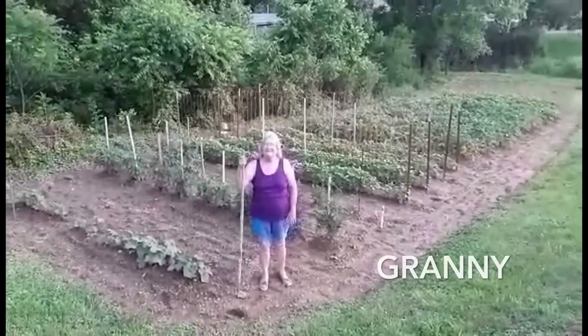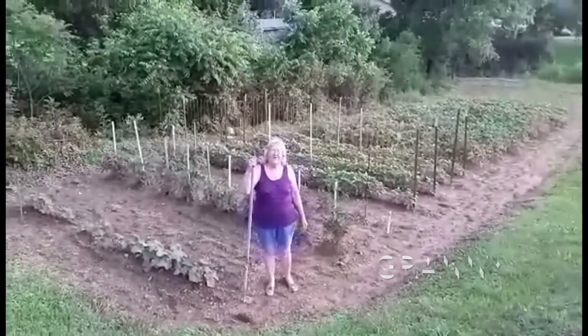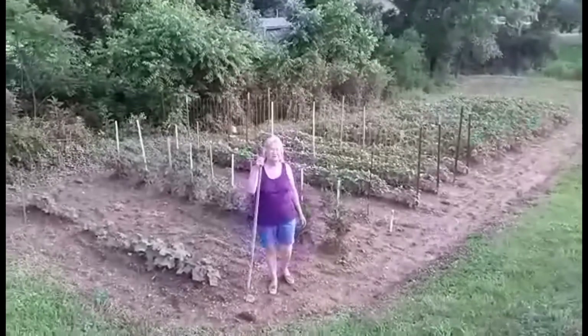Hey, welcome to Green Women. I'm standing here in front of one of our four gardens we have. This is our biggest one.